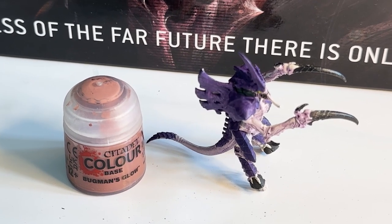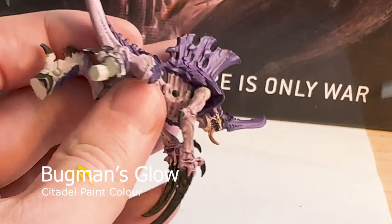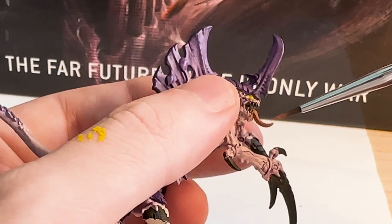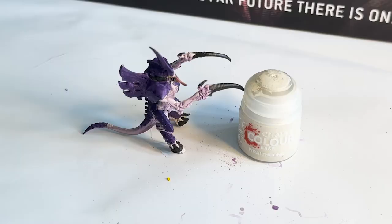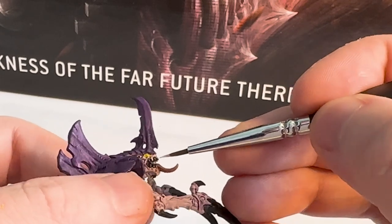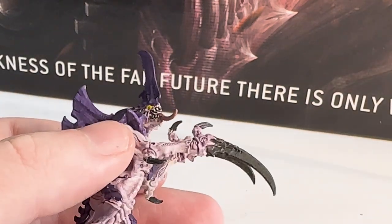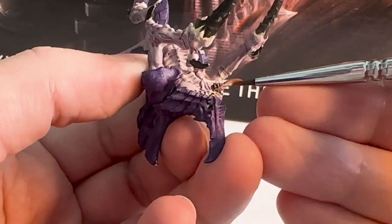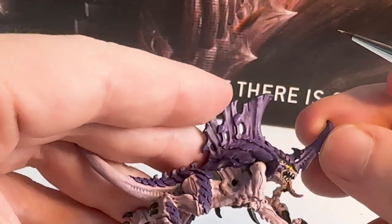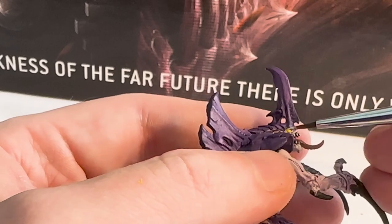Then I use Bugman's Glow for the tongue. I was told you should never use a color only once on a model, but I don't know what other color to paint the tongue that I'm already using on the model. It is a very muted color - maybe a bright pink would be more interesting, but this is just what I had. Then I'm going to Wraithbone again for the teeth. Now that we've painted them black earlier, you can just come in and paint the very tips. I like this color because it looks like bone and a little more natural for teeth - not American fluoro white, these are alien teeth.